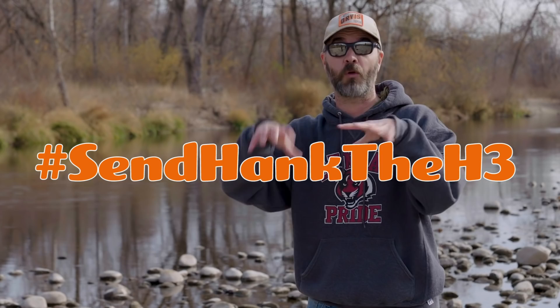But that being said, you don't have to buy me a gift. Your friendship and watching my videos and the nice messages I get on Facebook and stuff like that — that's plenty. That's Christmas enough for me, just to know that people enjoy the work that I do. Now, if you are going to buy me a gift, could I recommend the new Helios 3 fly rod from the folks over at Orvis — hash pound send Hank the H3 — because right now you can save 20% off a rod and reel combo. Meaning if you go buy me a rod and a reel, you're going to save 20% during the holidays, and that's a heck of a deal.